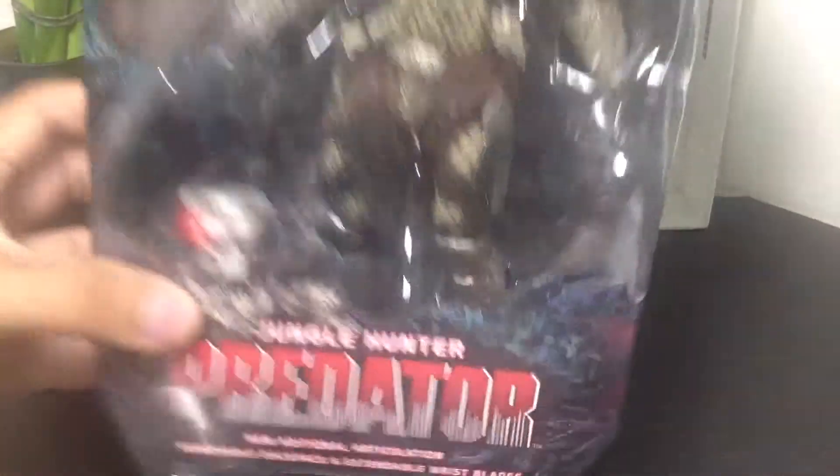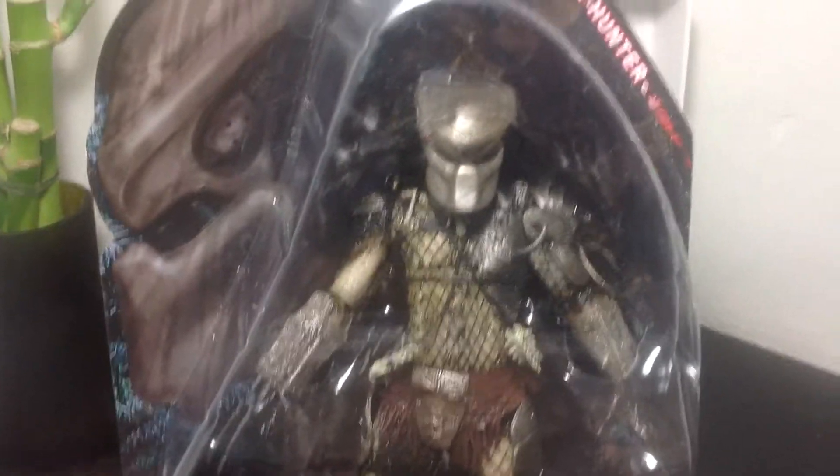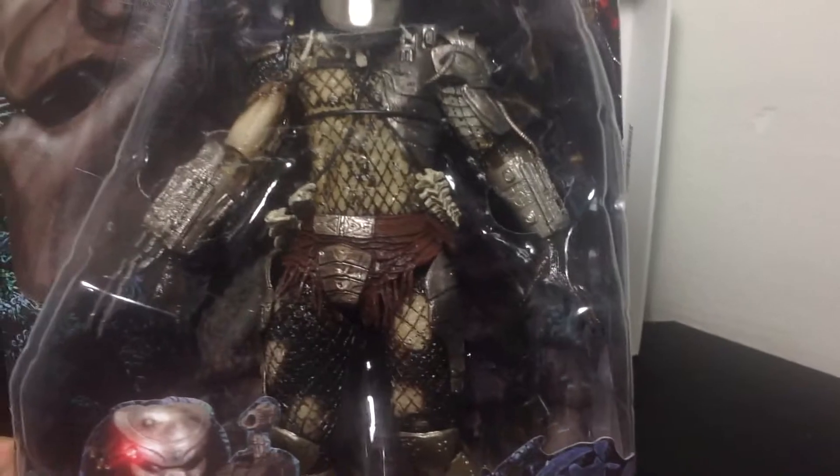As you can see, it's got the new packaging. Over here you can tell it says 25th Anniversary. It's got a nice jungle motif to the packaging. It's really nice, ages 17 and up, so I am eligible to open up this package. And you see the figure right there, it's really neat.